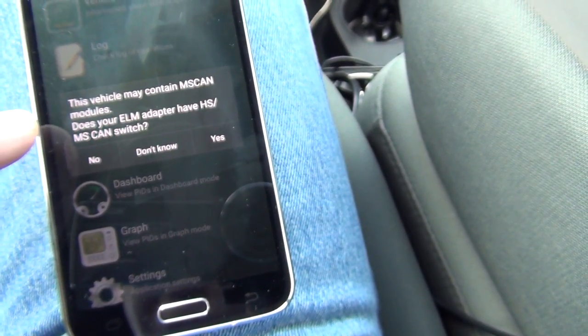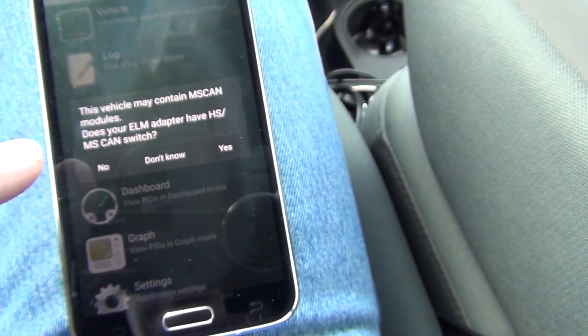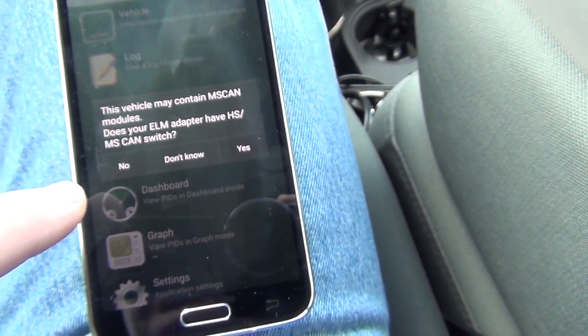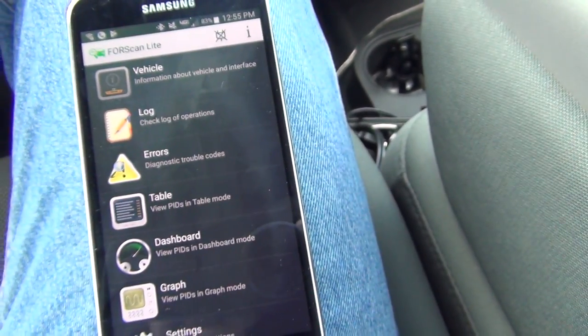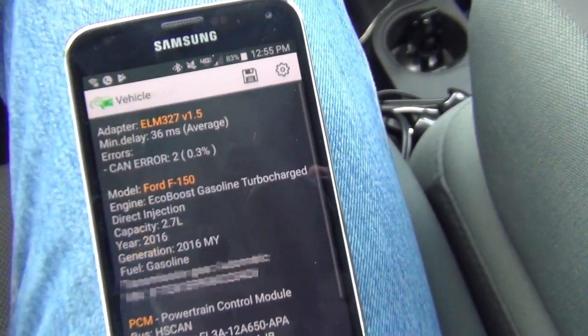This view may contain MSCAN. Did you really have an HSCAN switch? No. Don't know — I really don't know. I just hit 'don't know' because I don't know. I don't even know what that is.